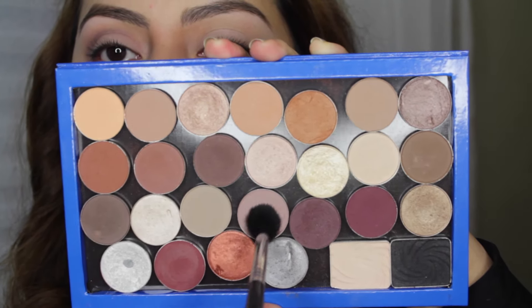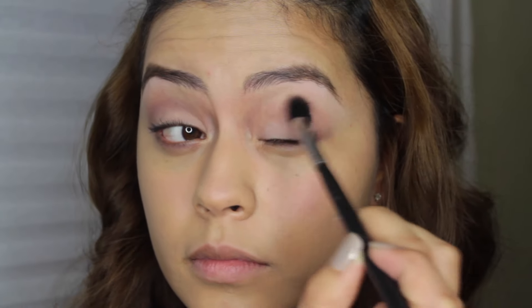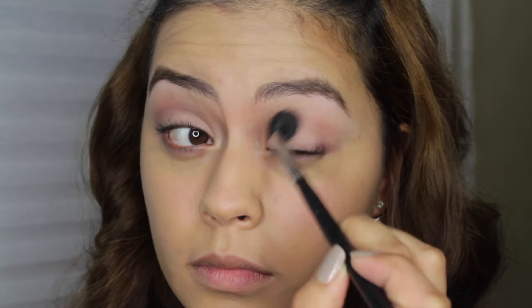For shadows, I'm using MAC Quarry and applying that with a Sigma E40 to my crease as my transition shade. There's no real rhyme or reason — just applying it to the crease. It's a really cool-toned shadow. I love to work with it when I'm doing a cool-toned, purple, silver, or gray look. I really, really like it.